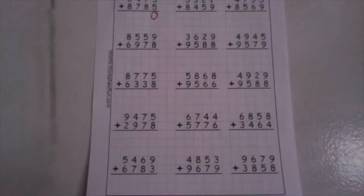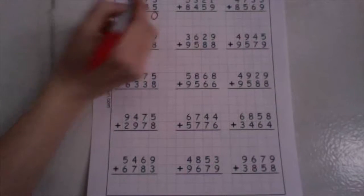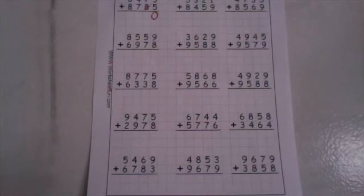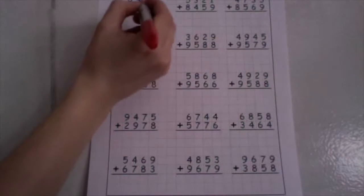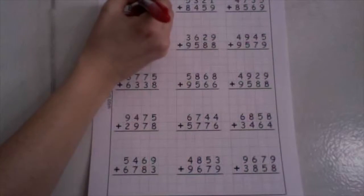Now in our tens place, we have one plus seven. One plus seven is eight. Eight plus eight is sixteen. We'll drop our ones down low and take our ten up high.